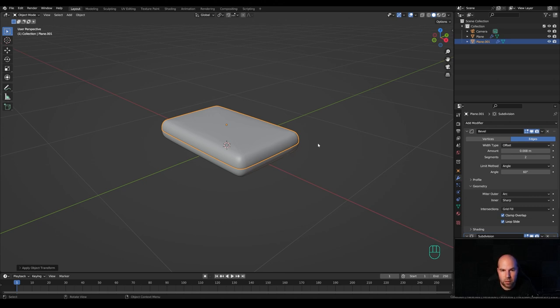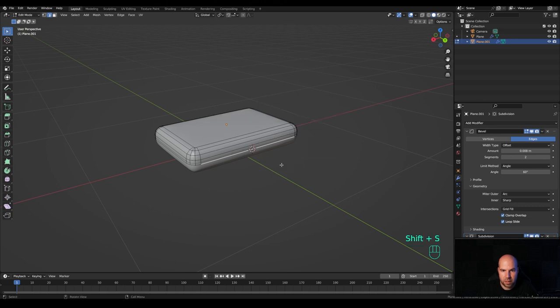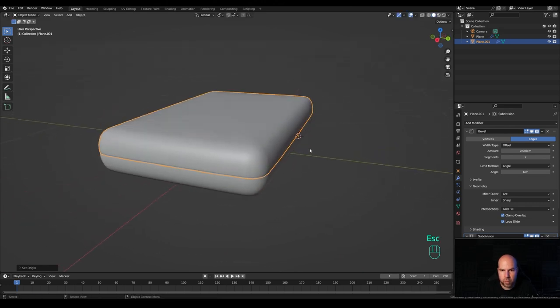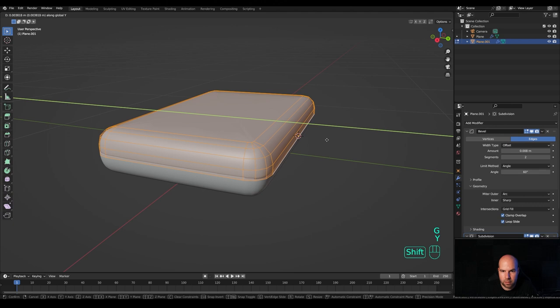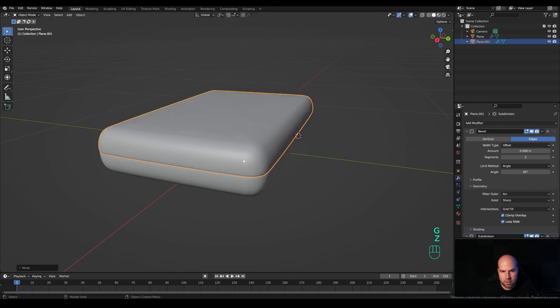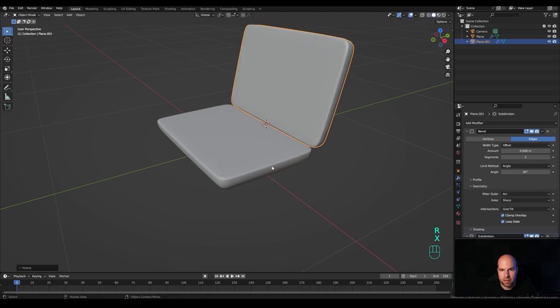Move the origin point: tab into edit mode, press 2 for edge select, select the edge, hold Shift+S and snap cursor to selected. Tab out, right-click and set origin to 3D cursor. Now press R then X to flip it. Tab into edit mode, press A then G then Y and move it back slightly because of subdivision happening. Tab back out, press G then Y to move it back in object mode, then move it up slightly and press R then X to flip it.